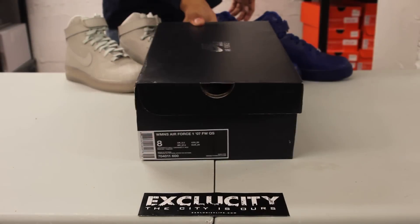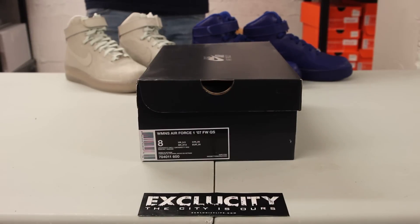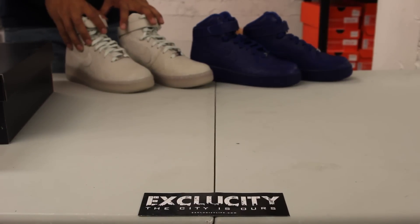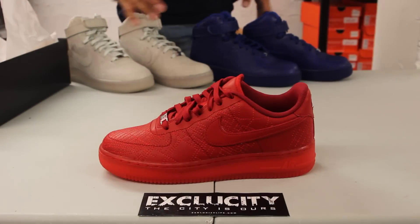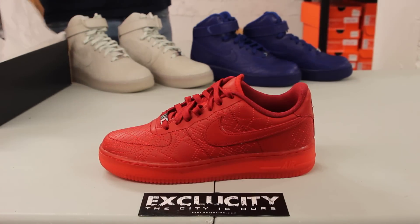What's up y'all, Texas City coming to you with another unboxing video. We got an Air Force One Comfort for you guys in the City Pack. As you can see we got the highs in the background, we got the Paris, and we also have the NYC colorway. Right now we're going to be reviewing the Tokyo. Unfortunately guys, these shoes are only for women, but for those that could squeeze into these pairs, I'm pretty sure you guys are fortunate enough to cop some in your sizes.